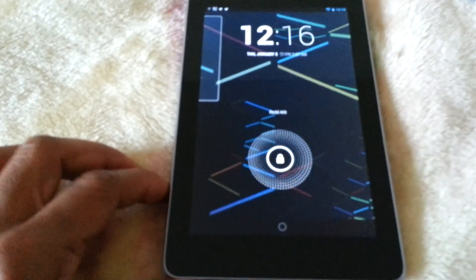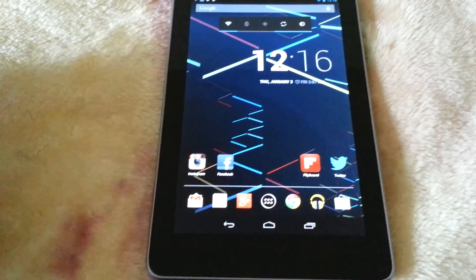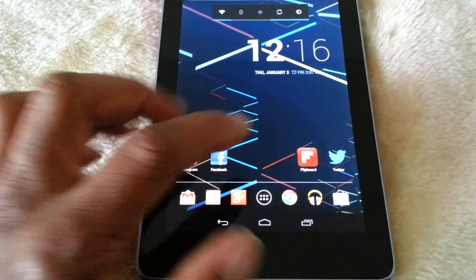Welcome back guys, I'm back with the Nexus 7 and today we've got an app review for you. We're going to check out one of my favorite applications, and one of the best in my opinion, and that's Flipboard.